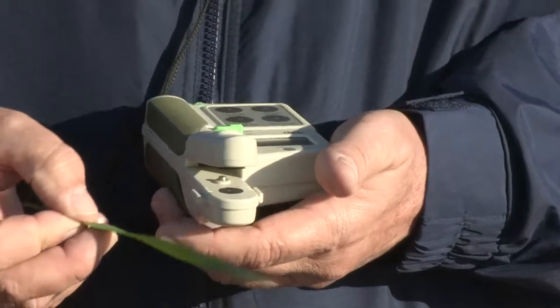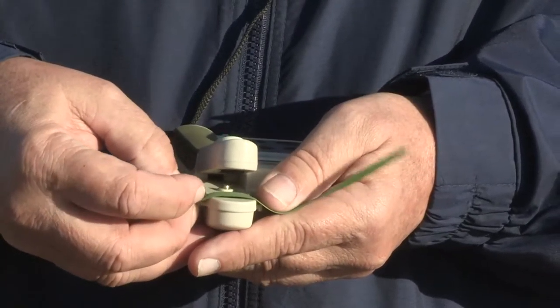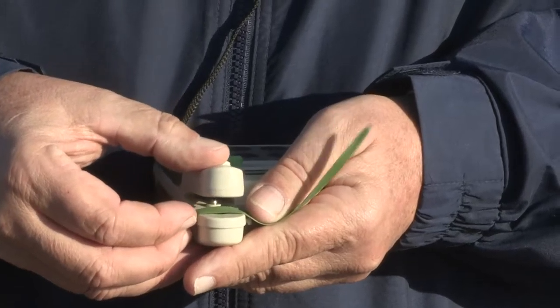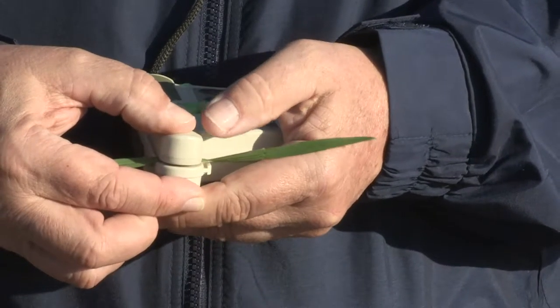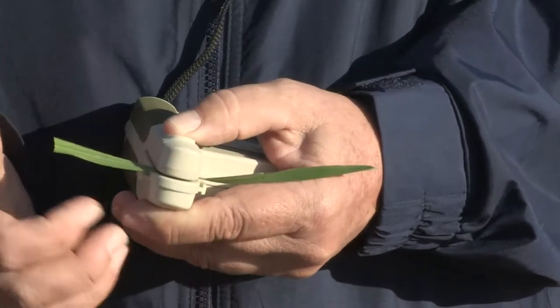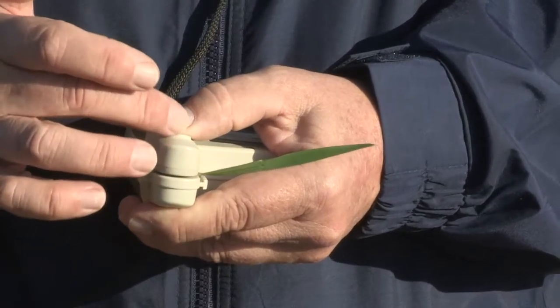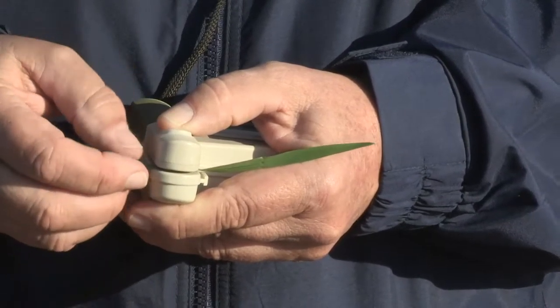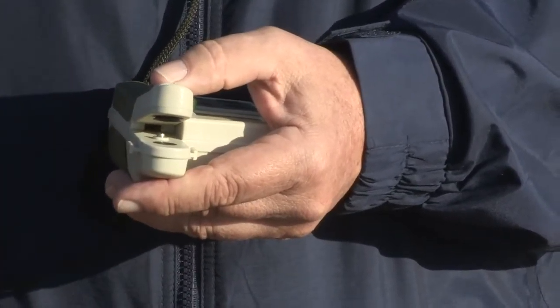But it's still a very good tool for understanding your crop's nitrogen status. To use it, you take your leaf, lay it across the lower sensor, then put the upper sensor in contact with it and it takes a reading. There are guidelines to help you line up the leaf properly with the two sensor units — one above and one below — and then you can discard that leaf and get another.